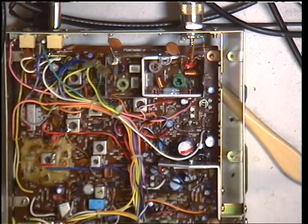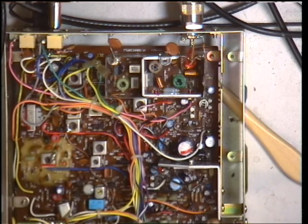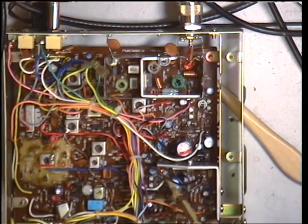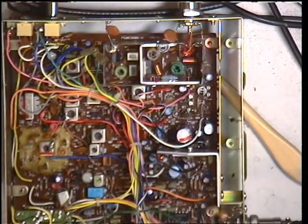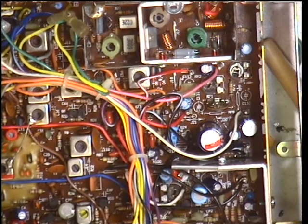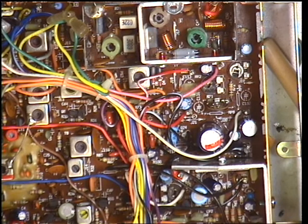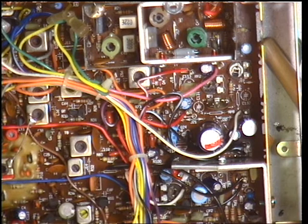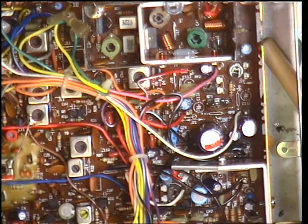Without looking at the service manual, where is it? Do you think we could be in luck and this could be the one that hasn't been messed with — RV1? RV1 is the preset just here. I'll just zoom in a fraction. That one there. Now what we're going to do is turn the signal generator right down and then off.